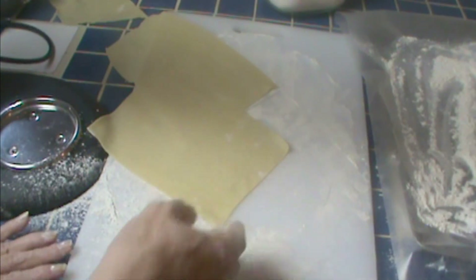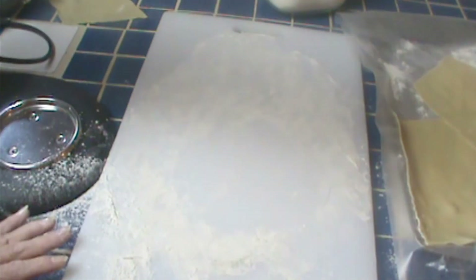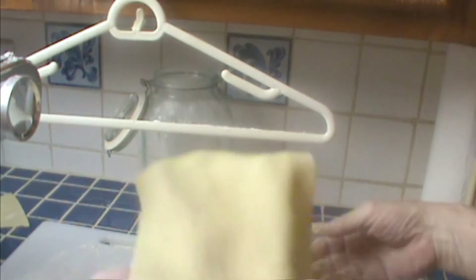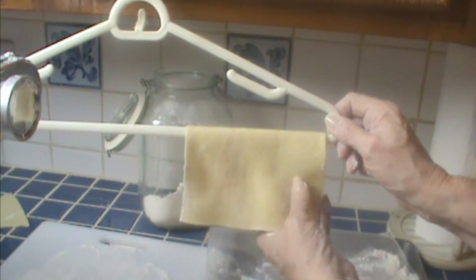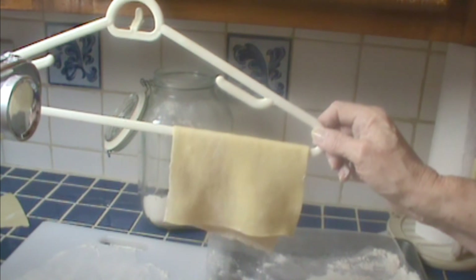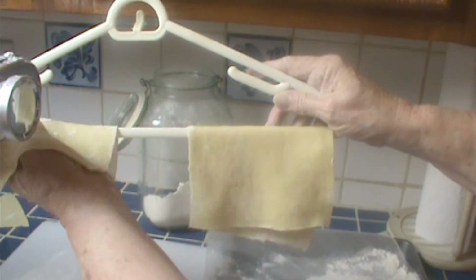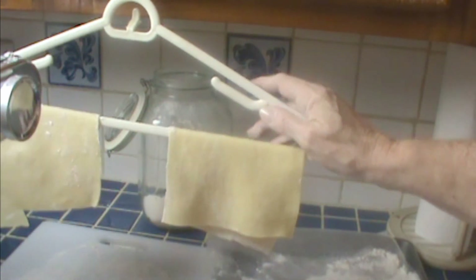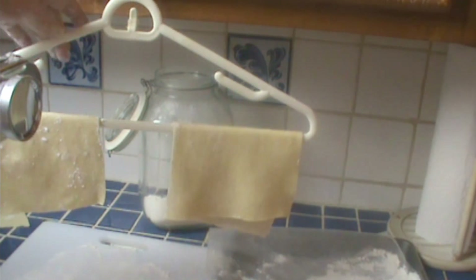You can either cook it fresh or dry it. I'm going to dry this, and I actually don't have a pasta rack — I don't make pasta that often. I just use some plastic hangers. You can put a dish towel on the back of a chair; you can put it anywhere. Just hang it up. People ask if it's okay to leave it out to dry because it's made with eggs. There's not enough moisture in this pasta for salmonella to develop, so wash your hands while working with the eggs, but once it's dry it's perfectly safe.